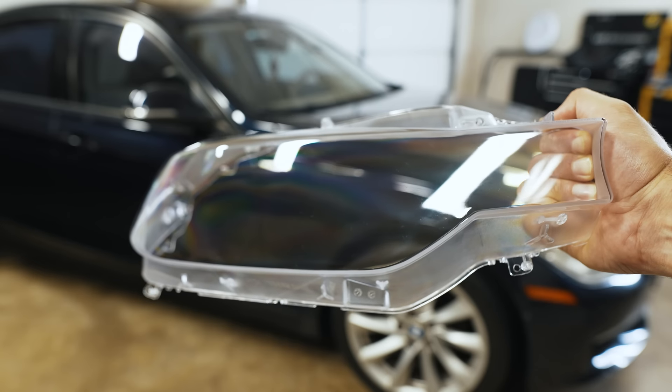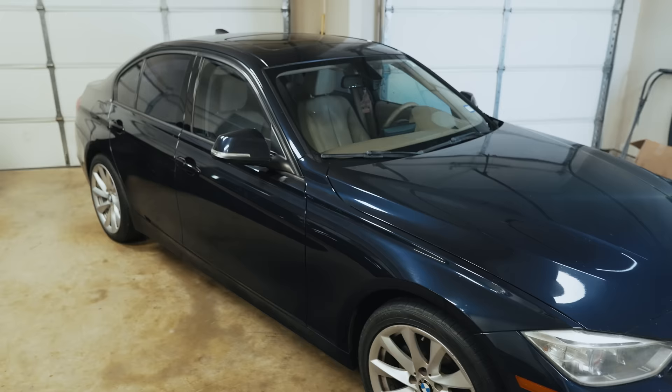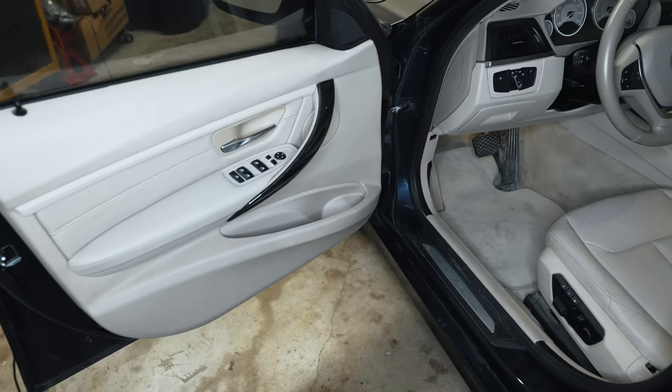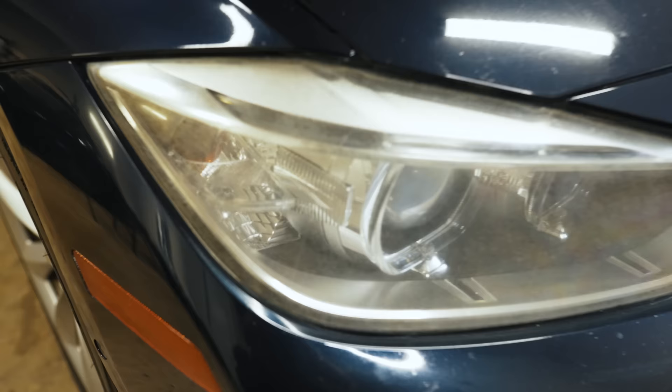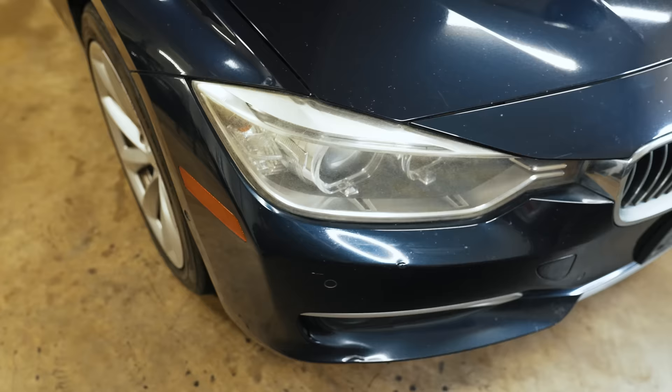Hey guys, thanks for tuning in. Today I'm going to show you how to replace your headlight lenses on your F30 BMW. This is my F30 that I bought for $3,500 — it had a supposed bad engine and a very rough interior. The interior has since been fully restored, but the exterior is still a work in progress. I did attempt to remove the oxidation and yellowing off these headlights, but there comes a point where you have to sand off a lot of material to get it looking perfect again, so it's just easier to replace the lens.